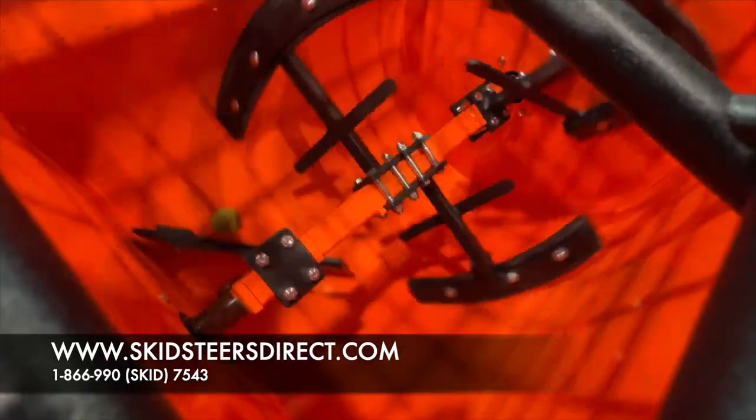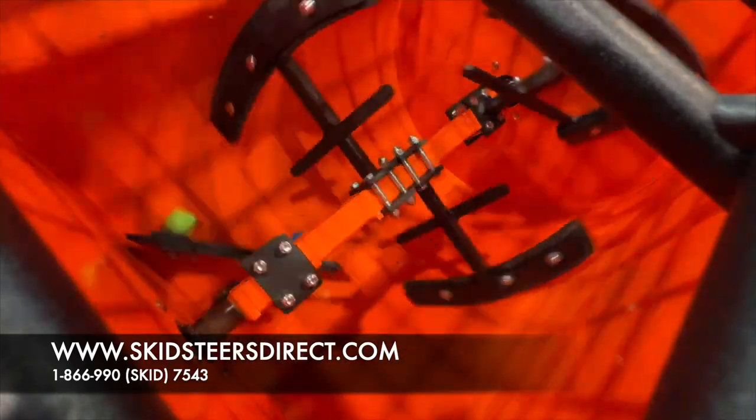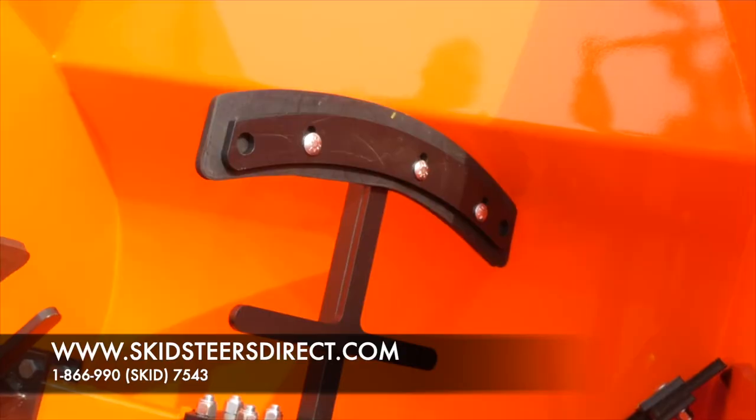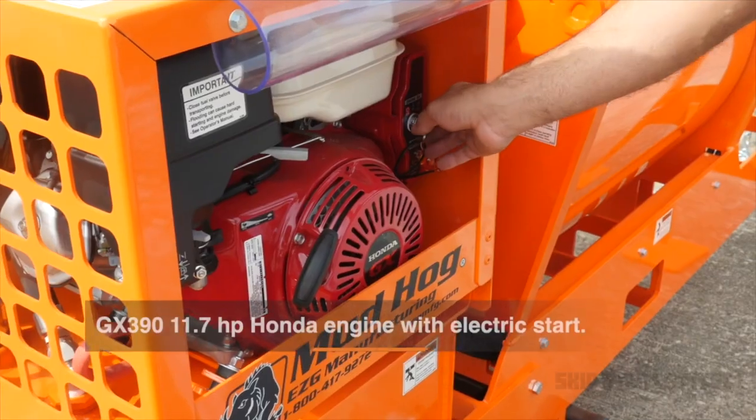This will also mix concrete. You can see there's a three-quarter inch gap between the drum and the blades. These blades are made of masticated rubber — the same type of rubber used to build car tires — so you're going to run for years and years without ever having to change them.